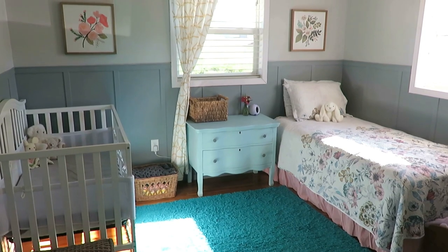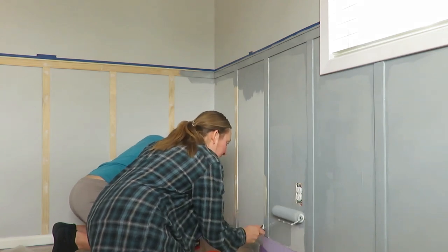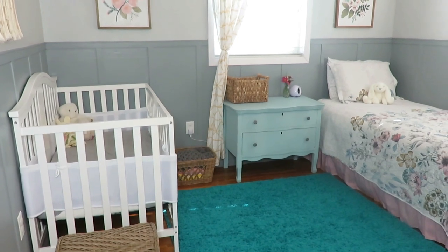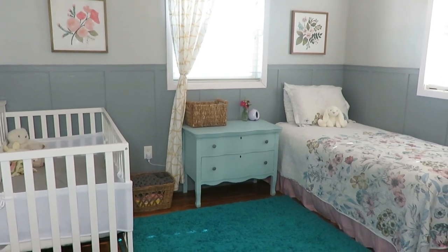Welcome to my daughter's shared nursery and toddler's room. This has been a room in the works for many months. I did a DIY board and batten that I shared a video on back in February. I just haven't come together to finish up the room and get a video out until now. I thought I would share how we make this space for a one-year-old and three-year-old work that's practical and still beautiful.